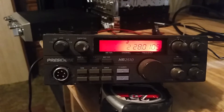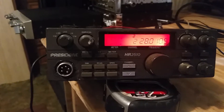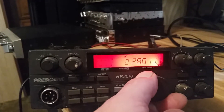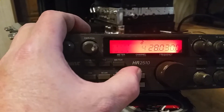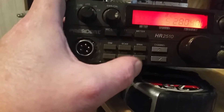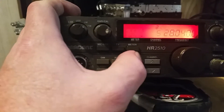Here I have an HR 2510 unit. It does power on. The channel display here, as you can see, is moving — the last couple digits on the display. The channel selector itself is also doing the same.